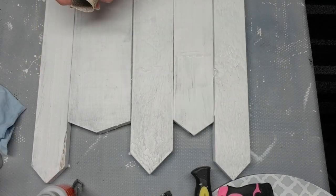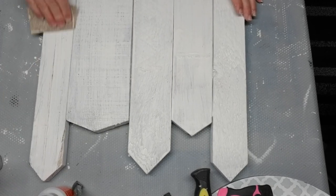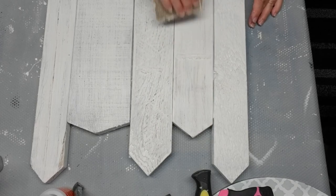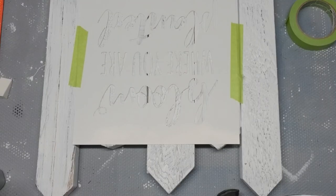Now I'm just going to use some coarse grit sandpaper to distress the boards just a little bit. I want a bit of that wood poking through — it'll just make it look more rustic and weathered.